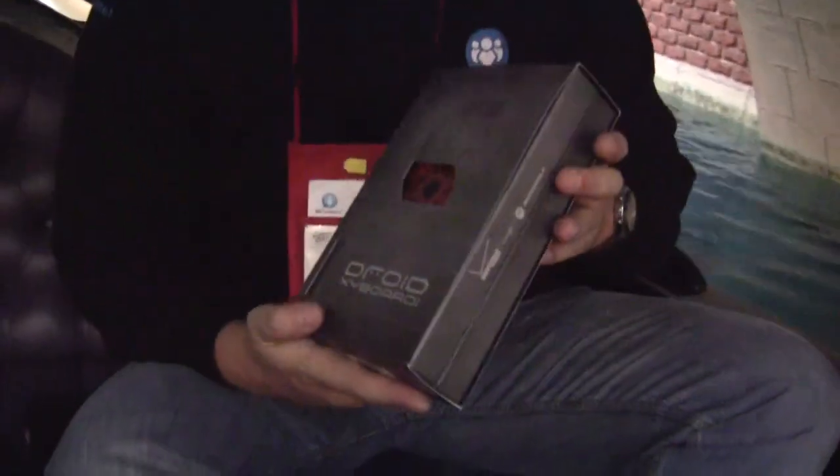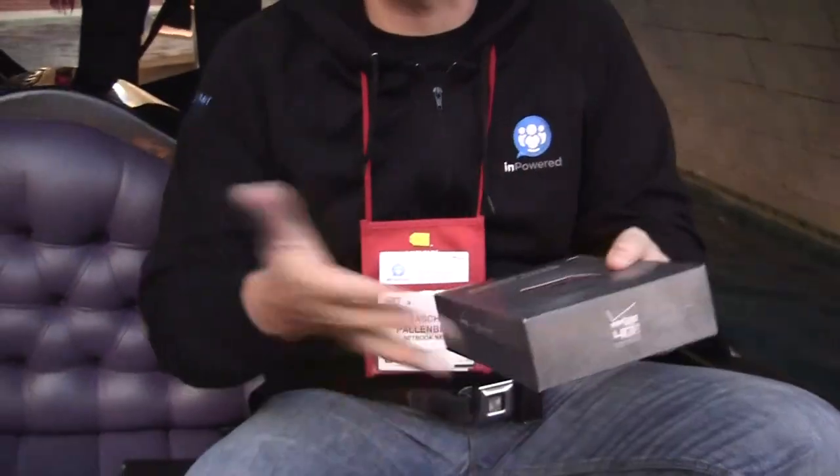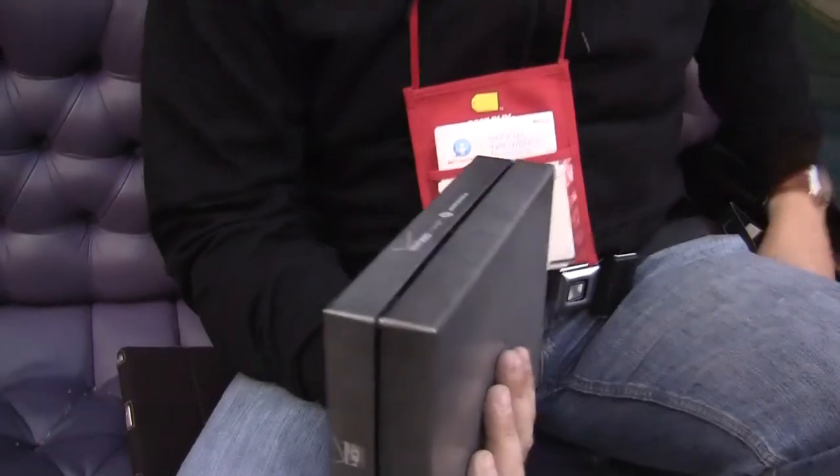So this is the new ZOOM 2, or the Droid Cyborg. It's a media edition — the second generation of the ZOOM tablet. It's an 8.2 inch device, and we're about to unbox it right now because I just bought it at the Verizon store while we are traveling these channels.